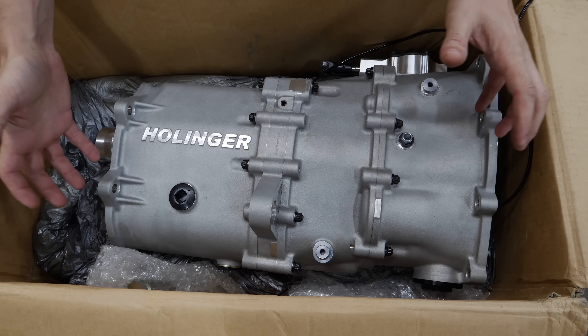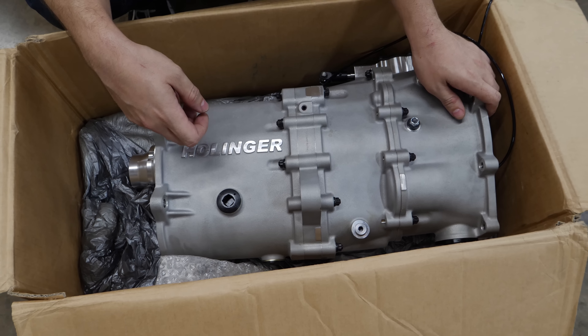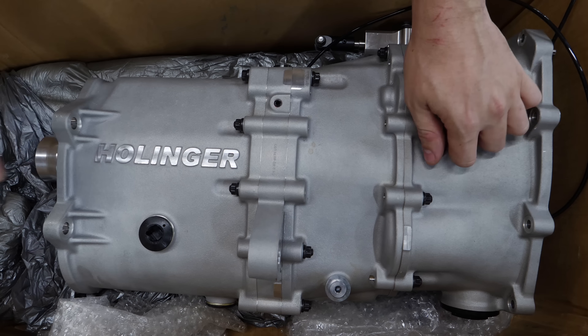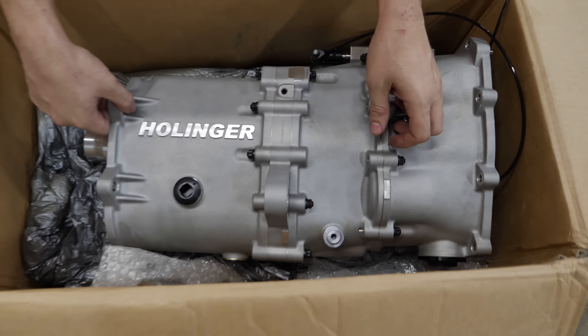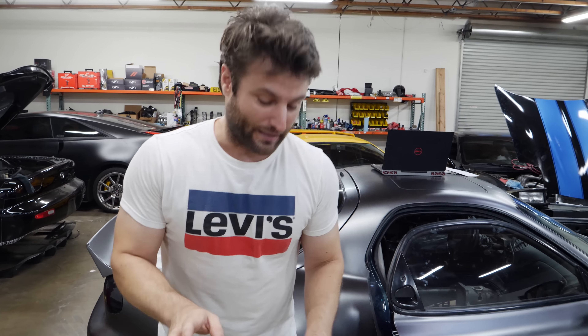I spent a whole day with Dana from Hollinger USA going over the internals of this. Unfortunately the audio was filmed separately back when we didn't have our good vlogging cameras, and Dana is a soft-spoken man — the audio didn't turn out well. I think he's wondering when this video would ever be released, because we filmed that two years ago.